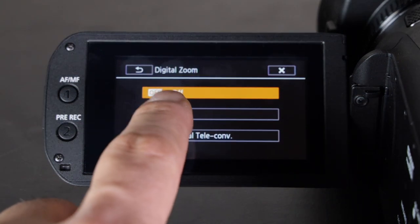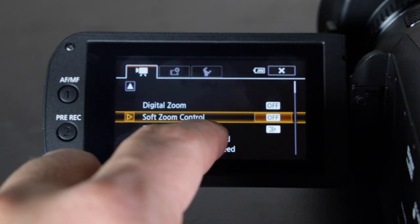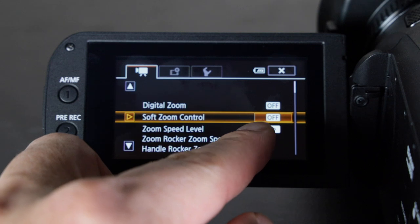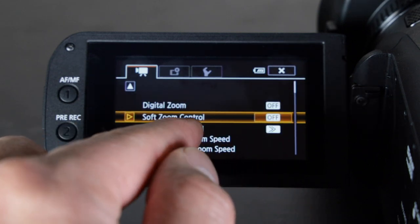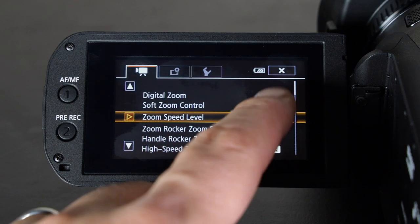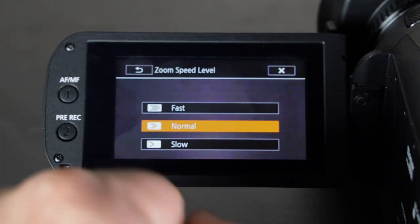I advise keeping digital zoom off unless you have a tripod. The second option is soft zoom control, which allows you to control the zoom as far as when you want it to start or stop — it makes it smooth. The third item is zoom speed level, which is just how fast you want the zoom to be: fast, slow, or normal. I usually leave it on normal.